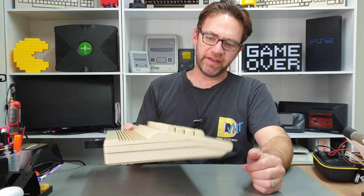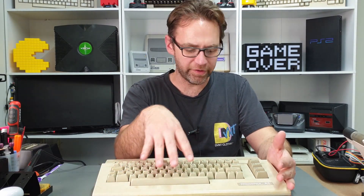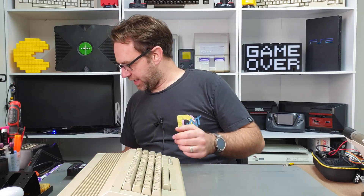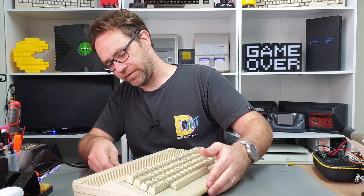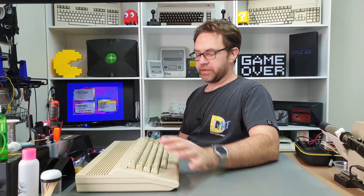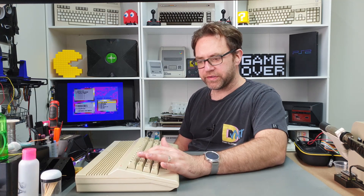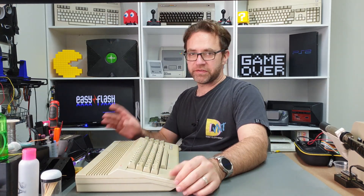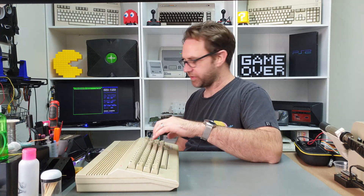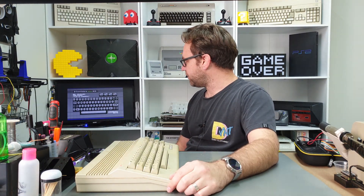What I will do is pull out this particular C64C which actually wasn't featured in the Repairathon because it does work to my knowledge — at least I thought — but I just discovered that it does actually have a dodgy keyboard. I've got the Easy Flash 3 cart hooked up just so I can get easily into the keyboard boot test program. I've only just recently started playing with the Easy Flash cart so I haven't really set it up how I want it yet, but I just threw the keyboard test on there. I'll link to the program down in the description.